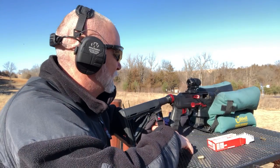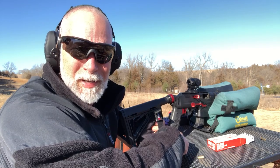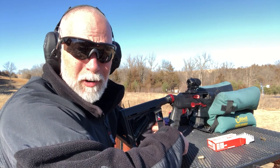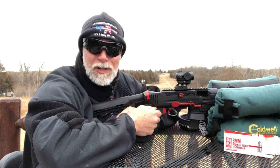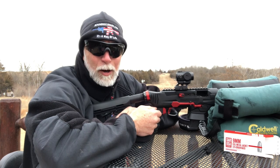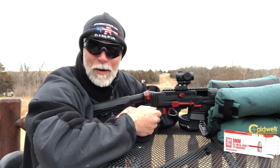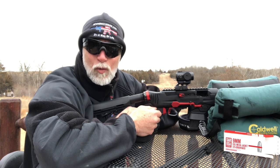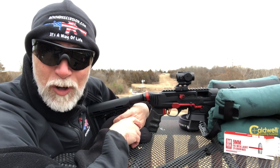Nice - I would say definitely a thumbs up, passing a pretty rigorous torture test. There you go guys - it is what it is. You decide what you think. I hope you found the video helpful. Be sure to hit subscribe - that helps more than about anything you can do. Like, comment. Until next time, happy shooting, be safe. Remember to teach our young people about guns and gun safety and be a safe and responsible gun owner.